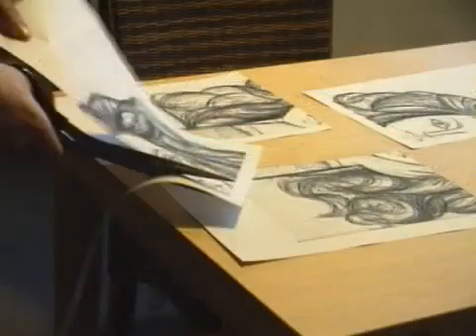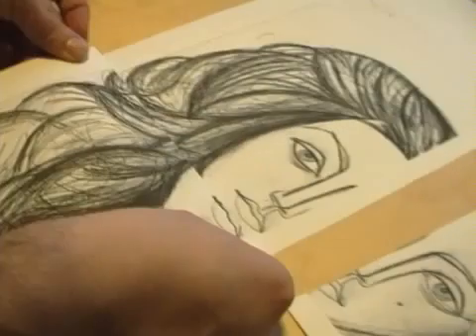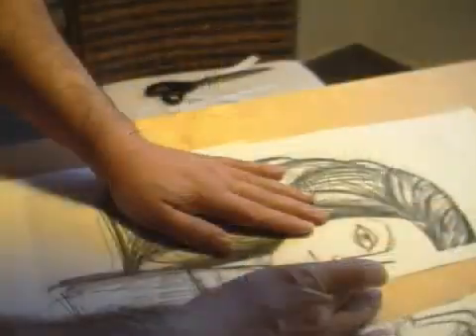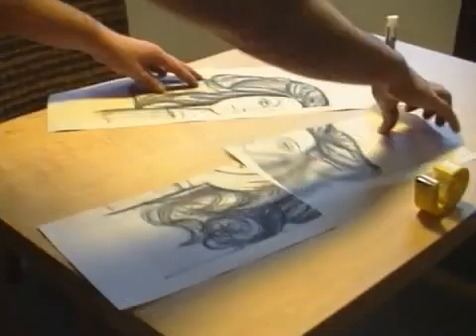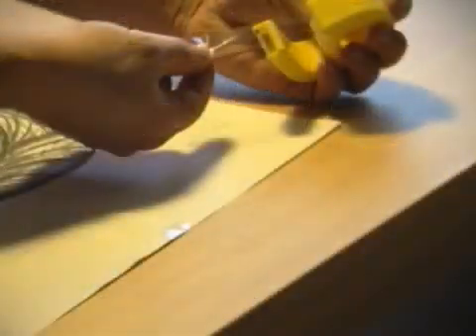Then we apply glue on an untrimmed border. Now we stick the neighboring page on it. And thanks to the overlapping, we will have no white gaps. Afterwards, we take the adhesive tape and reinforce the middle and the sides. Also the corners can be reinforced to prevent them from easily ripping. It's done!